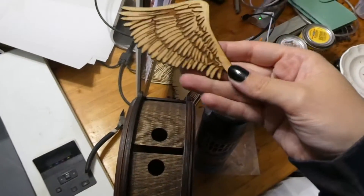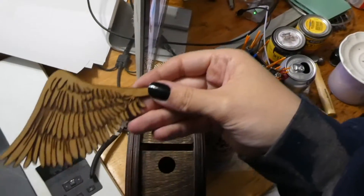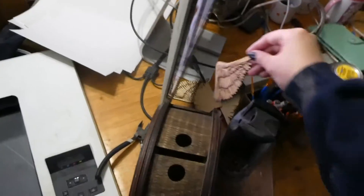Remember when I made these and then literally never did anything with them? I need to put these on the store later — I just now realized I had a pile of wings over here that I've done nothing with.